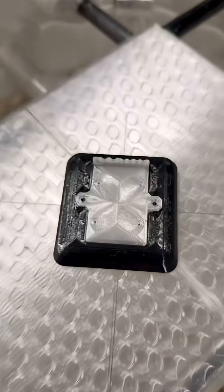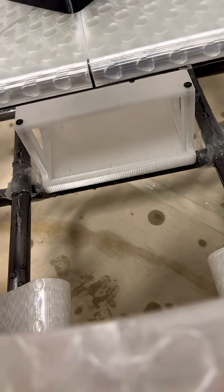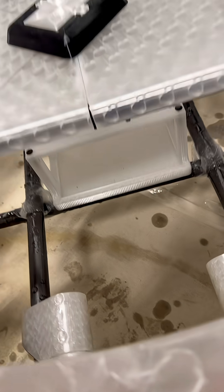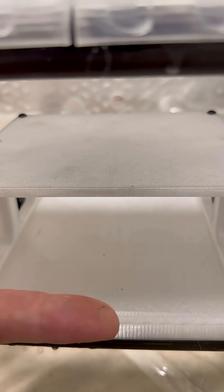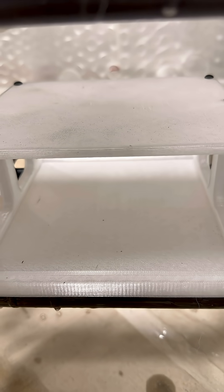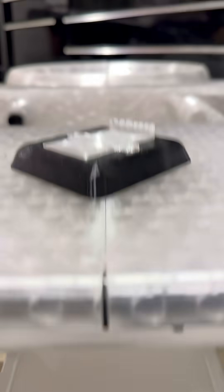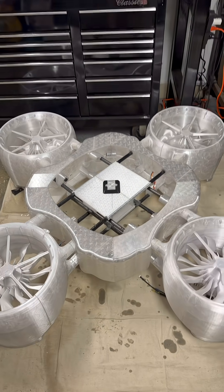It looks really good. The battery tray is in there. That will also have TPU blocks on the underside of the roof of it. So the underside of this roof here — that way the batteries slide in and they're kind of held in by that same airy material. Everything's looking good so far. She's coming together.